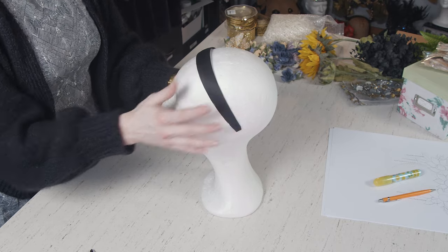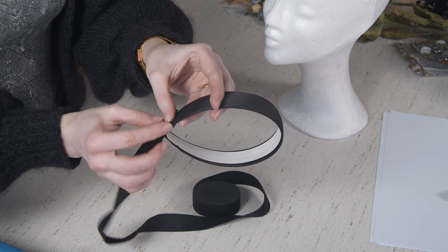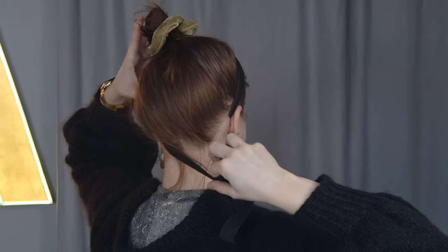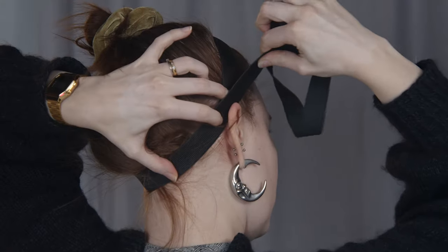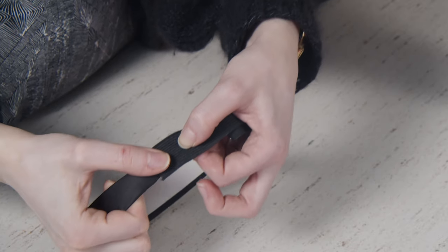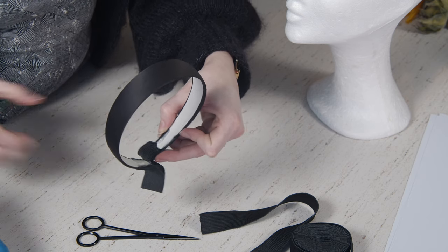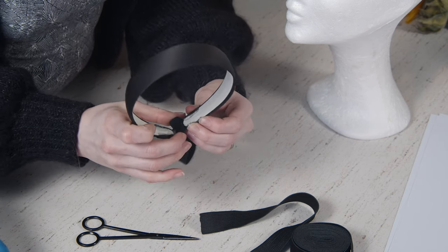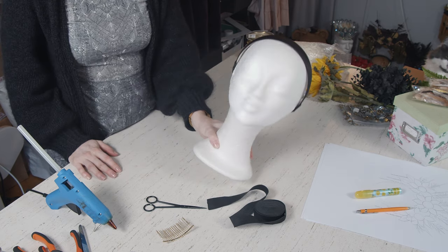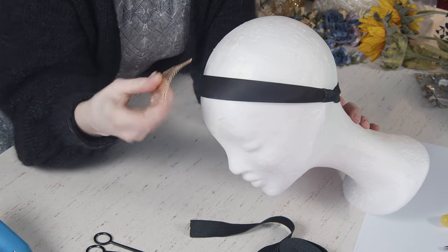Start by hot gluing the elastic band to one of the ends of the headband — you should always apply a generous amount when hot gluing. Put the headband on and measure out a comfortable tension before you cut the elastic band. Don't forget to add a couple of centimeters for the overlap where you glue it.